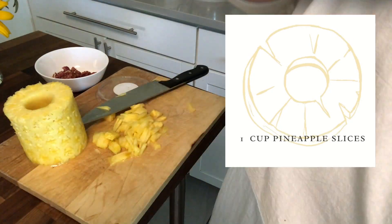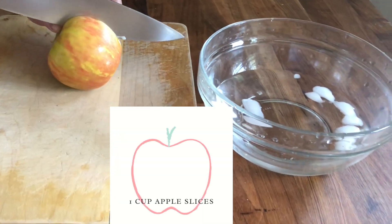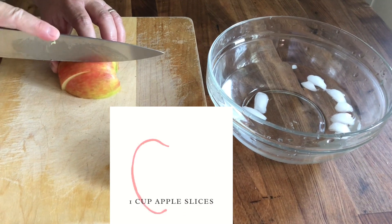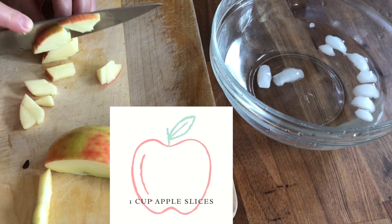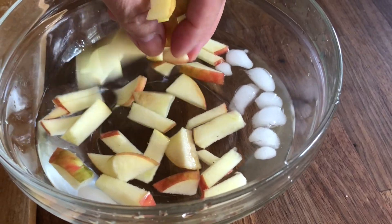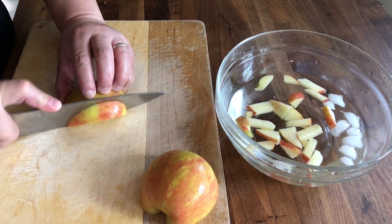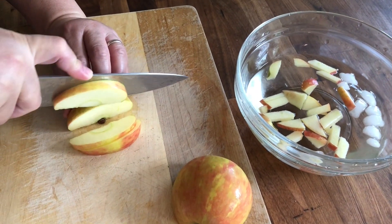My list always starts with pineapple. I love pineapple, especially for macaroni salad — it's so juicy. The next freshly cut fruit that goes into my macaroni salad is apple. Make sure to use Fuji or Honeycrisp, the kind that doesn't turn dark right away, but putting it in a cold water bath helps. Adding apple gives a nice crunch and crisp to the salad.